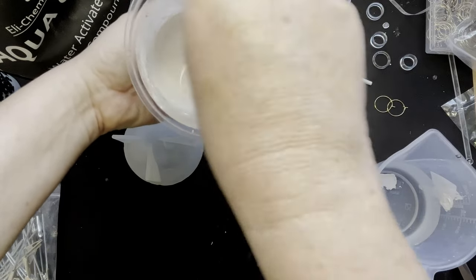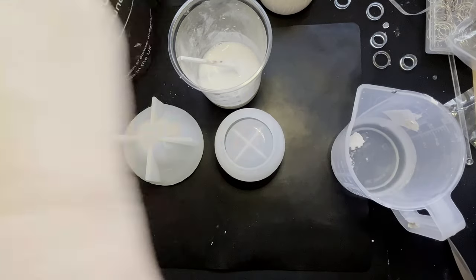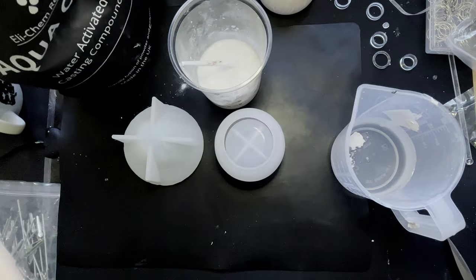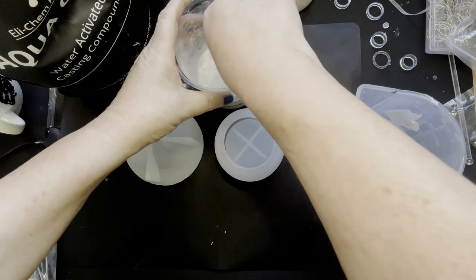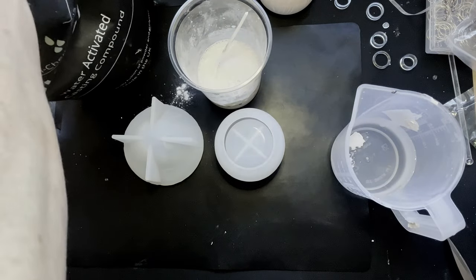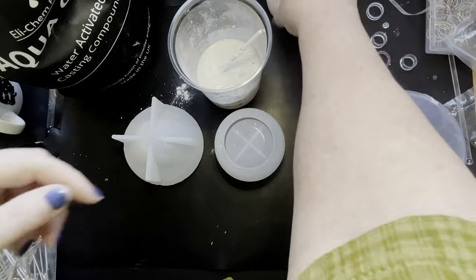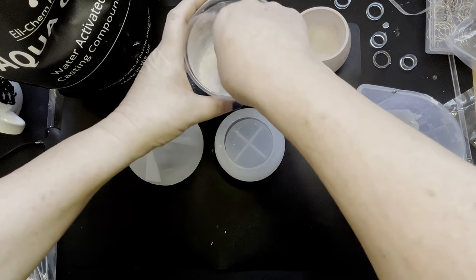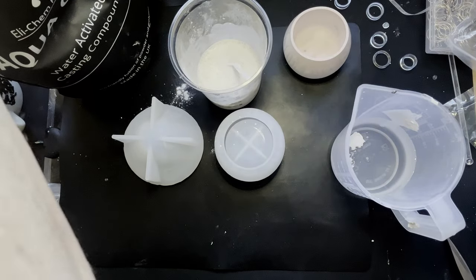I can tell from the consistency — apparently you want it to be like cream. That's why I've put it in a clear pot so we can see the consistency better. This is why I like this better than jessmanite: you can just keep adding it until you get the right consistency. You don't get a great deal of work time though — it does cure quickly like jessmanite. You can demold it theoretically in half an hour.